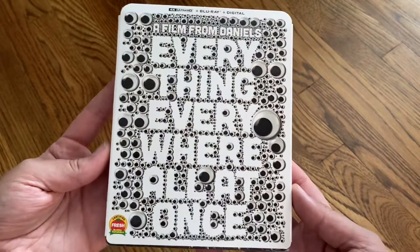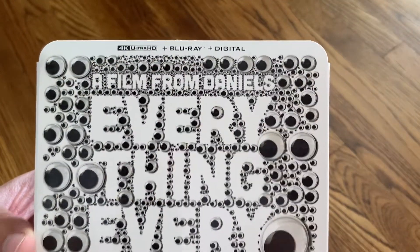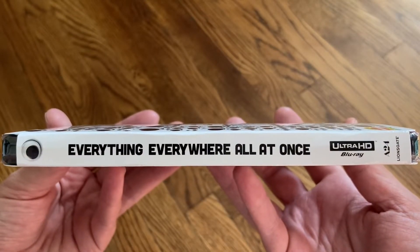Let me go ahead and show you the front of the slipcover. So you have all the googly eyes everywhere. You've got the 4K, the Blu-ray, the digital. It is certified fresh. Here's a look at the spine. This is an A24 and Lionsgate release.